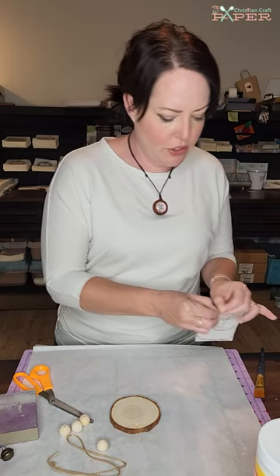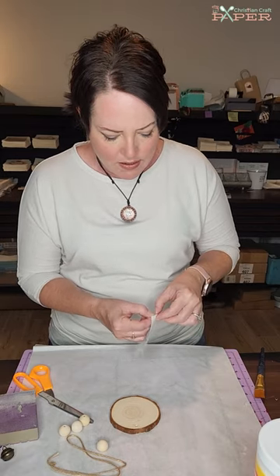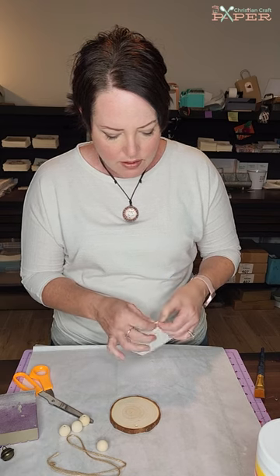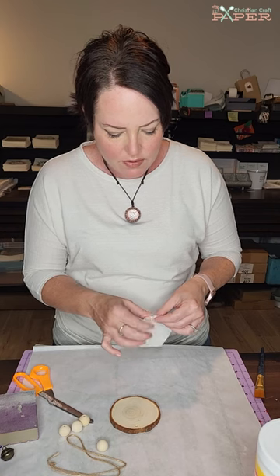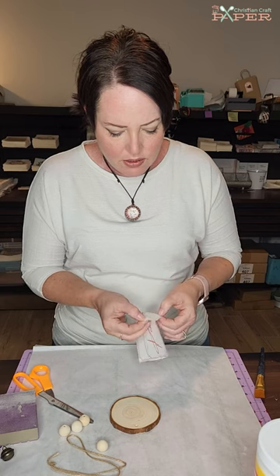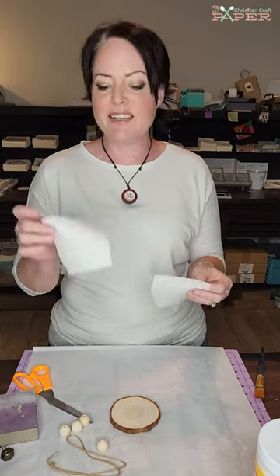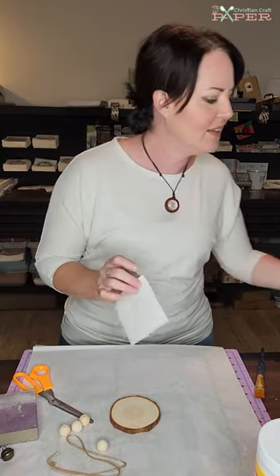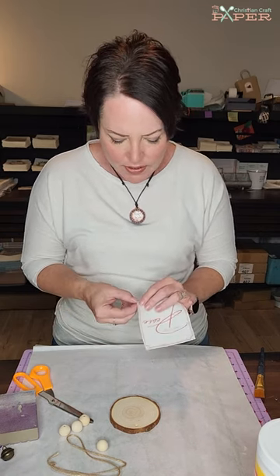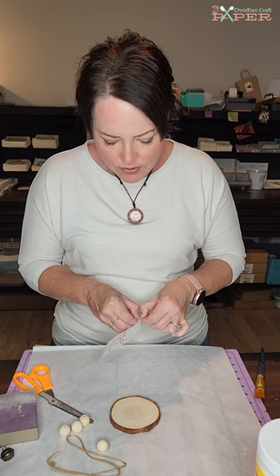Next I'm ripping a corner so it's easier to get the top ply of the design, because these are three-ply napkins and we're only going to use the very top ply. It's always a little tricky to get it — I got a ply off but not the right one, so it's still two-ply. I'm going to try again on one of the bottom corners since I only really need the center of the design.